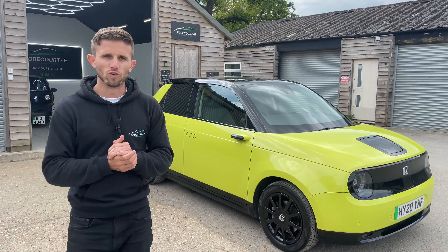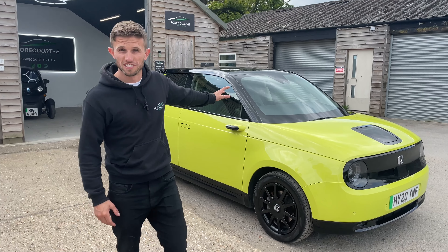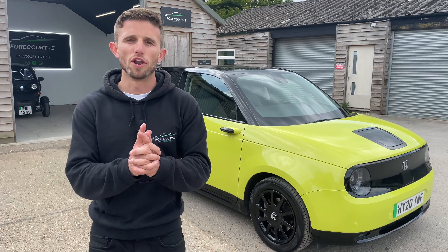The Honda E — awesome little hatchback with a 105-mile range. This particular car has been 16,000 miles and only had one owner. Let's have a look.